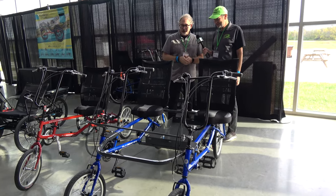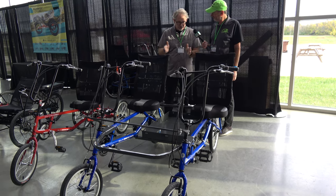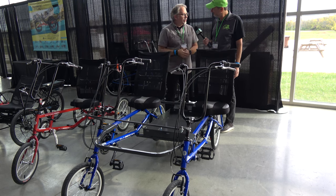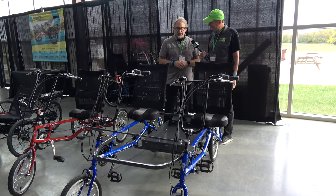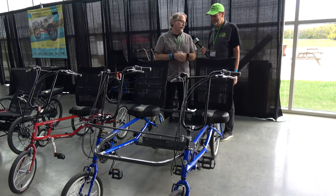So this is our side-by-side conversion kit. We take two of our Easy Classics, which have been in our line for decades, and we bolt them together. Plenty of room in the cargo tray in the center to take a picnic basket or a cooler along with you, and get a couple of folks riding side-by-side. Fits fine for kids or adults.